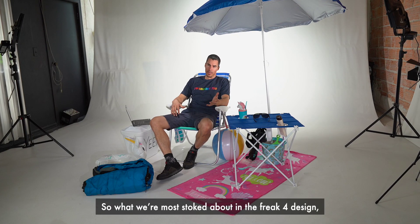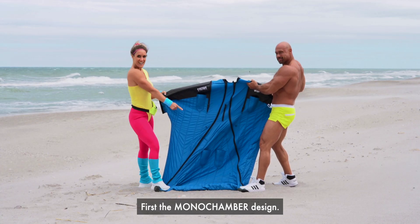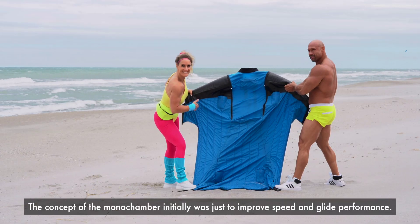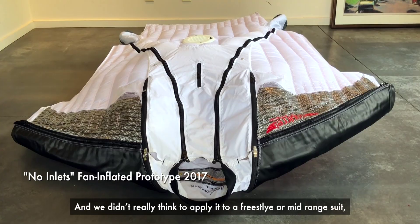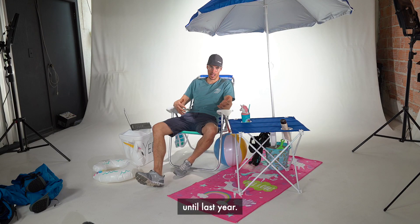What we're most stoked about on the Freak 4 design — well, two things, probably three. First, the Monochamber design. The concept of the Monochamber initially was just to improve speed and glide performance. We only envisioned it being used on competition suits and our most advanced race suits, and we didn't really think to apply it to a freestyle or midrange suit until last year.